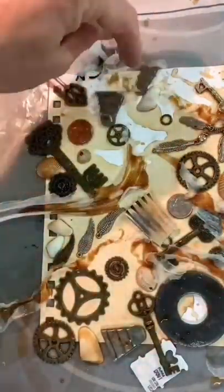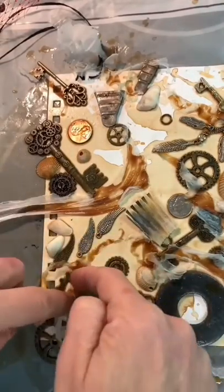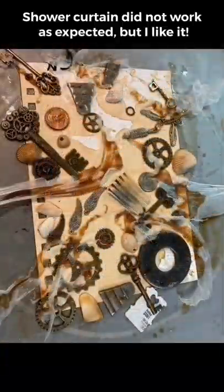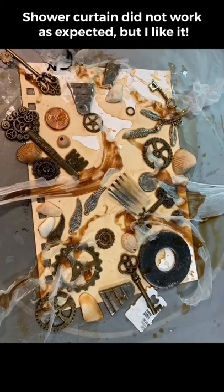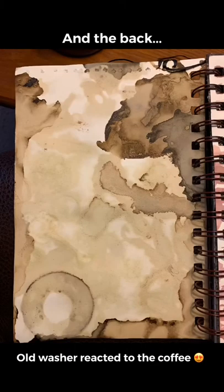It'll be interesting to see how it turns out — it's highly addictive placing things into it. At one point I had to stop because I was getting too much stuff. Jay agrees it didn't work like expected, but I like it. This is the end result — the old washer reacted to the coffee and made a really cool effect.